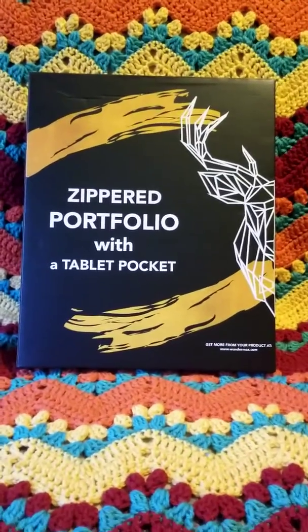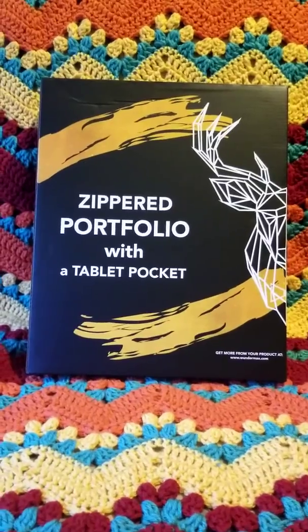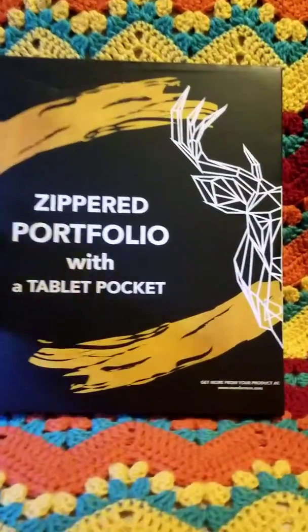Hey everybody, it's me, Heather, again. Today we are going to talk about the Zippered Portfolio with Tablet Pocket by Wondermax.